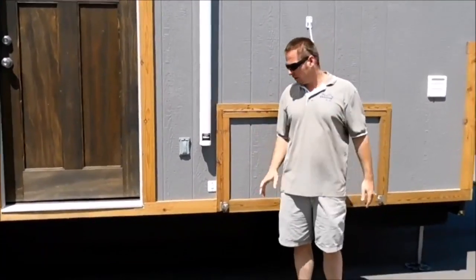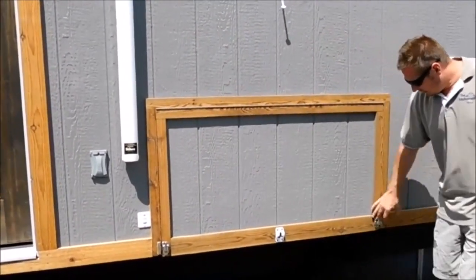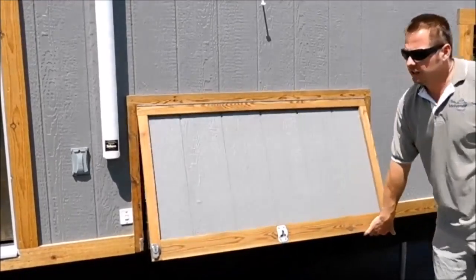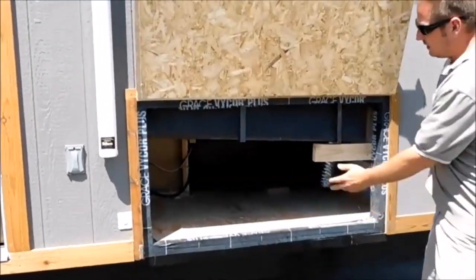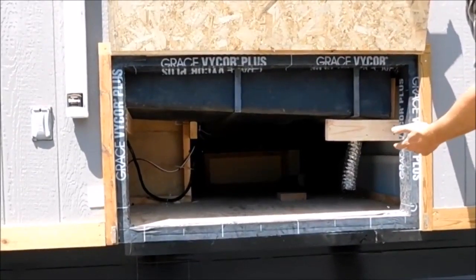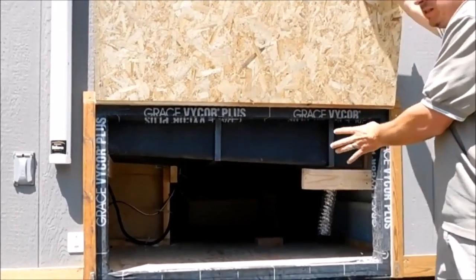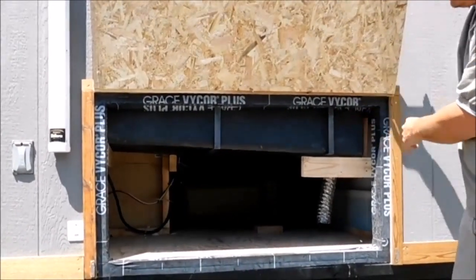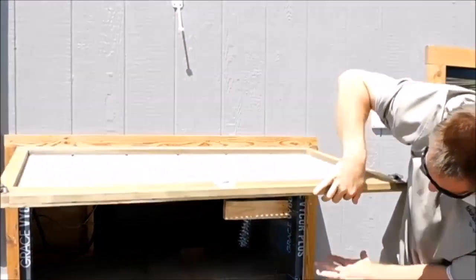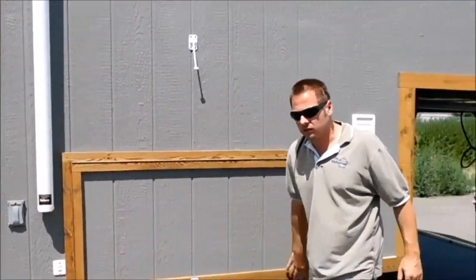I'm going to give you a quick tour of the outside, then we'll go into the inside. First off, everything in here is a heated storage area. It's got holding tanks under here — everything's heated. It's got 100 gallons of fresh water, 50 black and 50 gray. So even your discharge pipe is inside the heated area, and you've got some storage under here for heated storage.